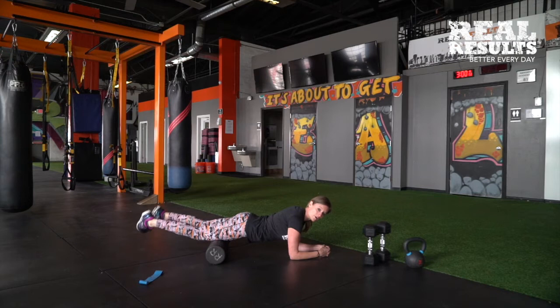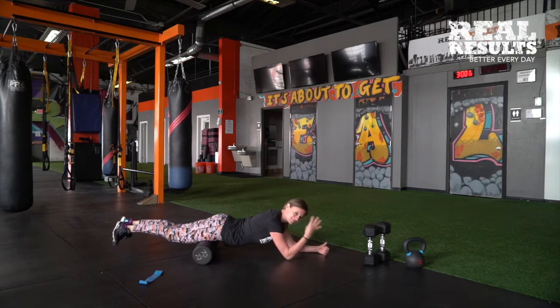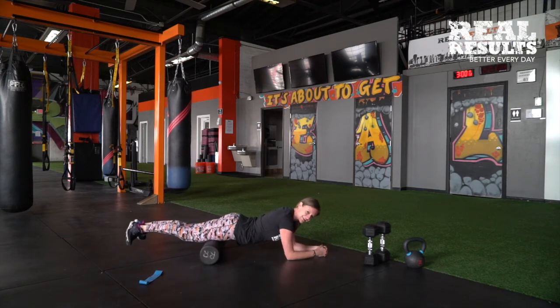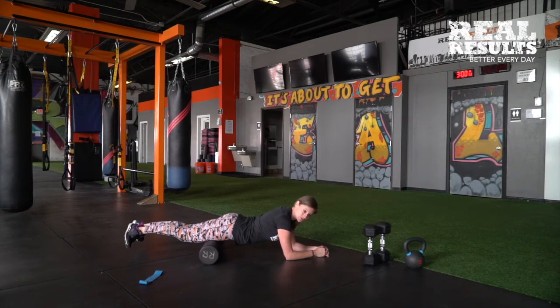If you find a spot, stop and hold or bend and flex. Then lastly go heel in and toes out — same thing. Remember the quad has four muscle heads to it, which is why it's called a quad. So we want to make sure that we're hitting all four of those muscle heads prior to the workout.